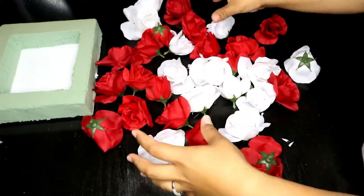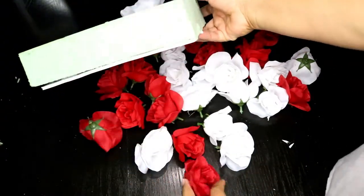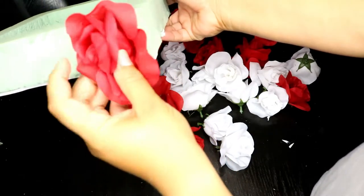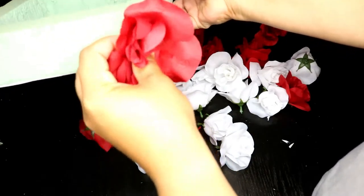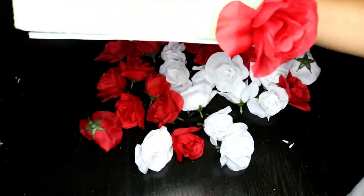Now that we have all of our flowers cut, we are going to take our styrofoam, start at the bottom, push the flowers in, and then open them up.